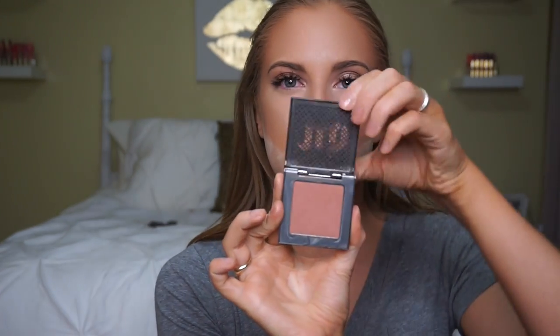Why stop at one highlight? I'm also going to add some MAC Soft and Gentle on the apples of the cheeks, so when you smile you'll see a nice bing of light. For blush I'm using the Urban Decay Afterglow Blush in the shade Video — a great peachy shade, perfect for this look — applied with my Morphe E4 brush. I'll start on the apples of the cheeks and bring it ever so slightly back toward the ear, but not too far.